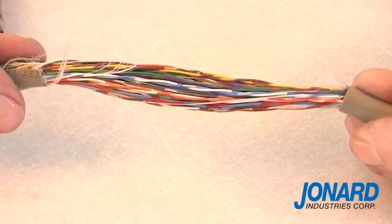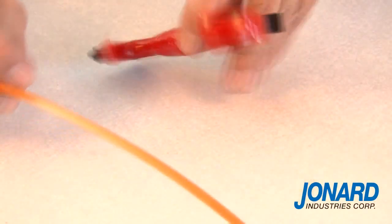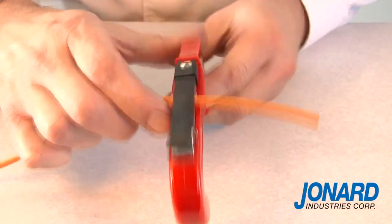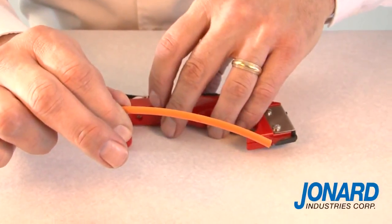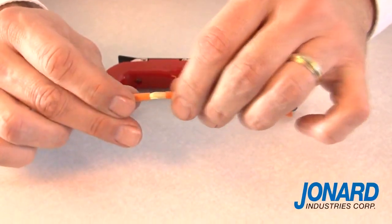The JIC 4366 can also be used to open tight buffer optical fiber cables. To open the buffer on an optical fiber, place the buffer tube between the adjustment bracket and blade at the top of the JIC 4366. Ring the fiber in a circular motion just one time around the cable. Remove the JIC 4366 from the cable and snap the buffer tube with your hands.